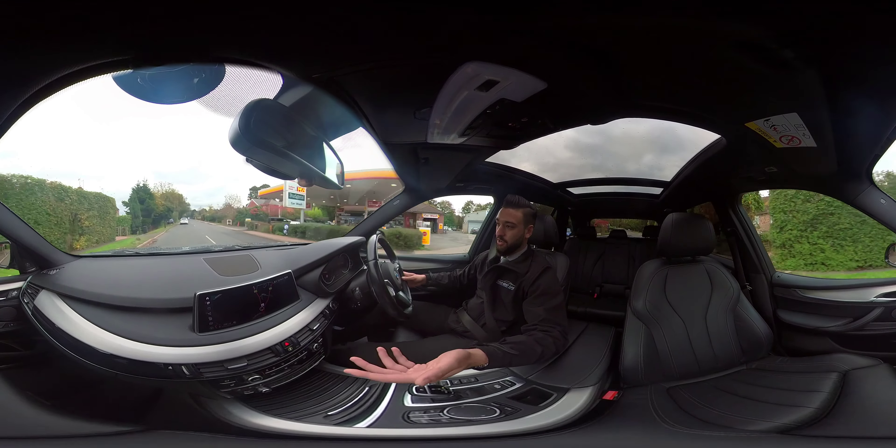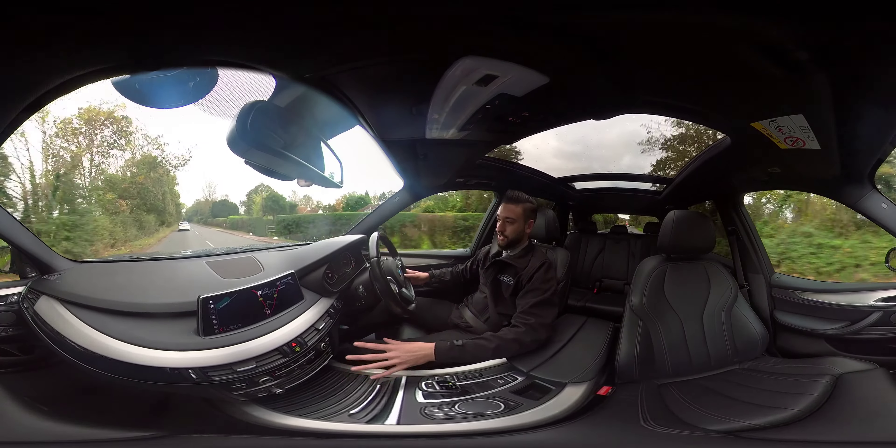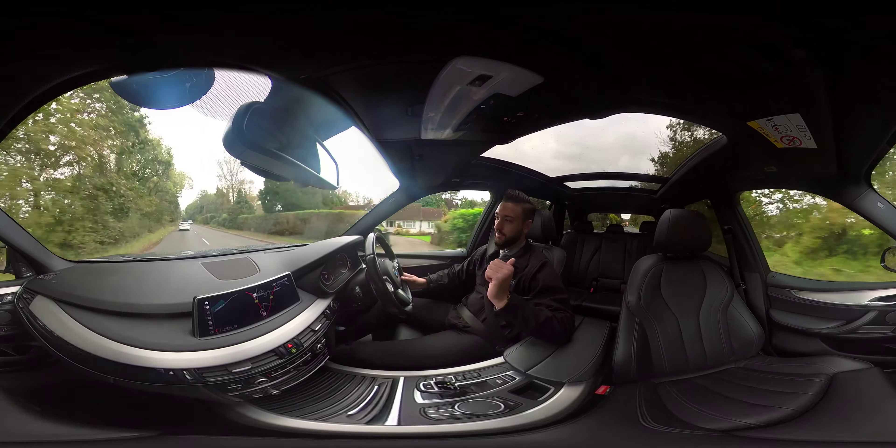The panoramic roof shows off these sporty comfort seats nicely. The driver's seat can be electrically adjusted and also has a driver memory mode. The upholstery is black Dakota leather and that is consistent throughout all the seats including those in the back.